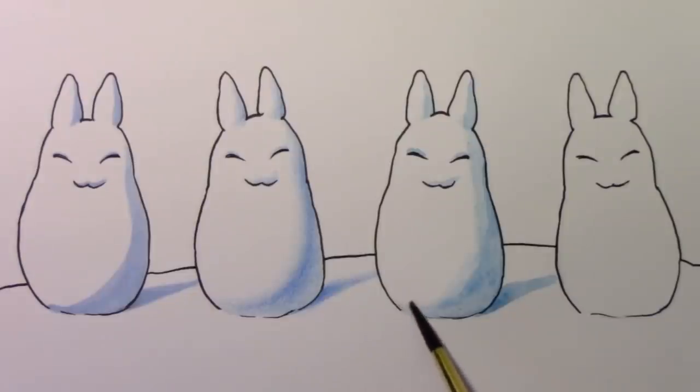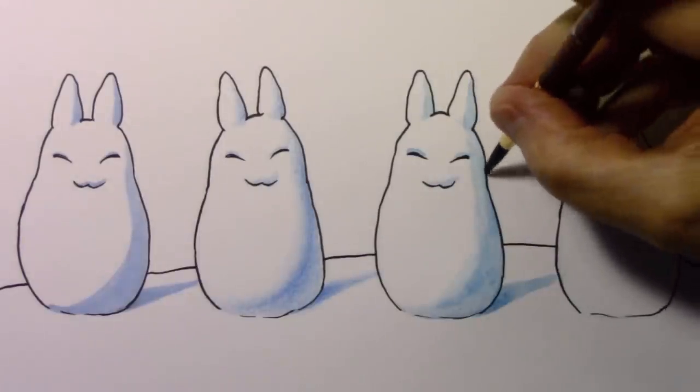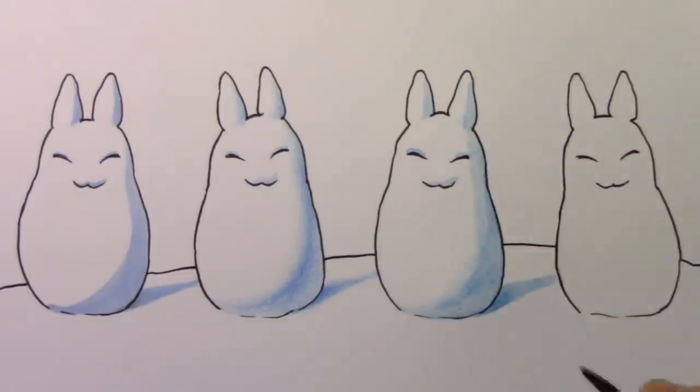Watercolor is always going to be its own thing when it comes to adding color, and if you fall in love with it, this might be your thing. Compared to colored pencil — which was this very gradual, control-freak kind of thing — you have to be willing to let go a little bit with watercolor.